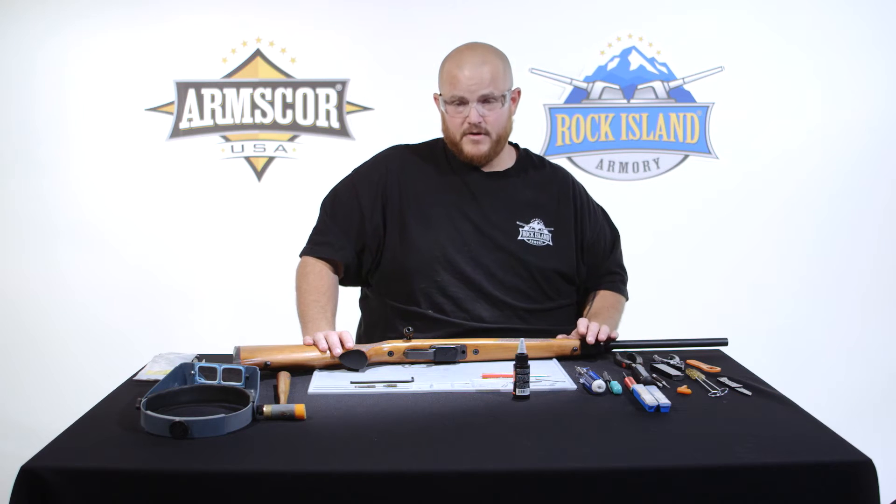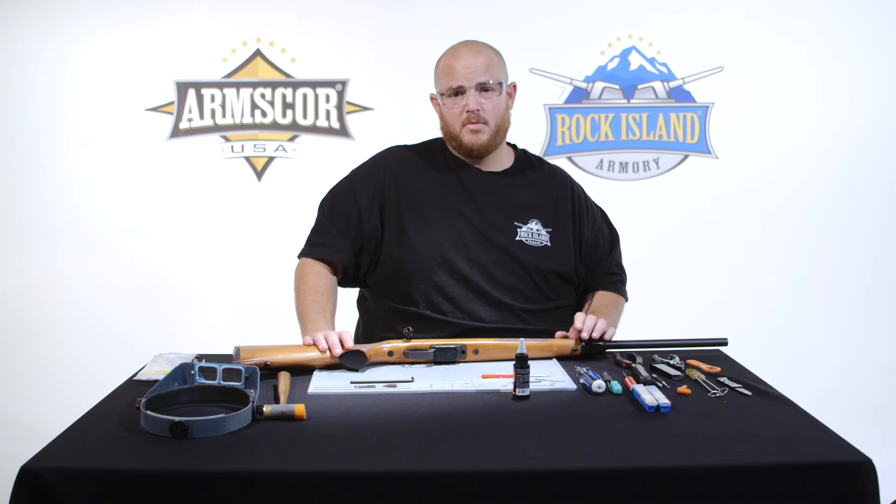Hello, everyone. This is Sean with Rock Island Armory. Today, I'm going to show you the disassembly and reassembly and field cleaning of the TCM bolt rifle.